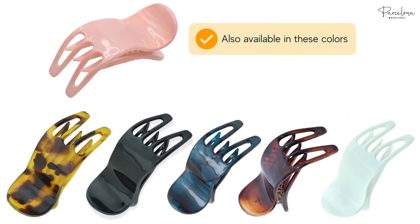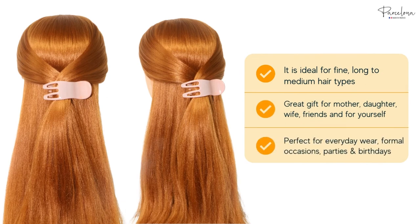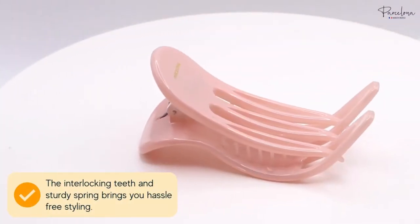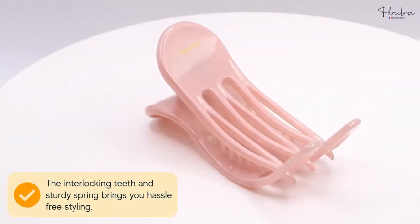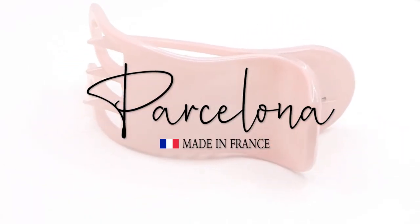This claw is also available in different colors, perfect for styling fine, long to medium hair types. The interlocking teeth and sturdy spring bring you hassle-free styling. To know more, visit our product details page, and thanks for watching.